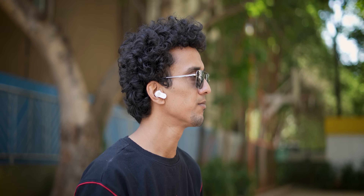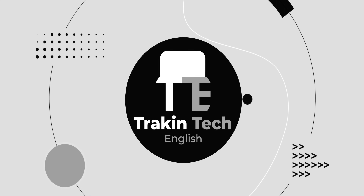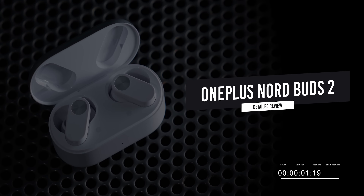Whether they're good or not will depend on the sound quality, because 80% of my buying decision rests on sound quality. I'm Aishad, you're watching Jack and Dick English. Let's do a detailed review of the OnePlus Nord Buds 2.